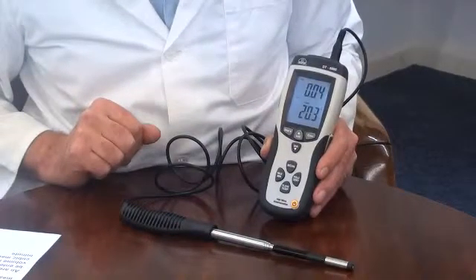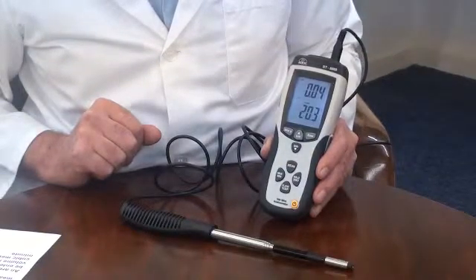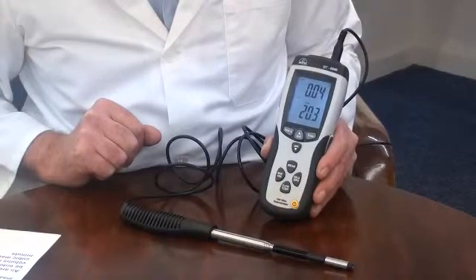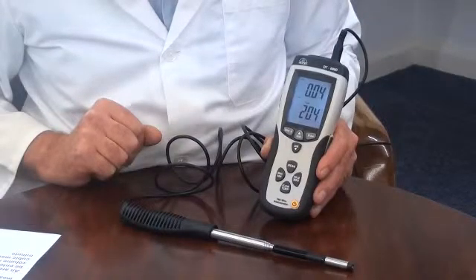There is a min-max memory for airflow and temperature. Selecting this function, the instrument will display the lowest and highest readings since power-on. Press the button once to display the highest recorded value, press it again to display the lowest recorded value.